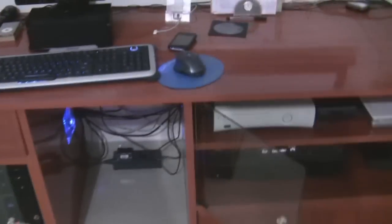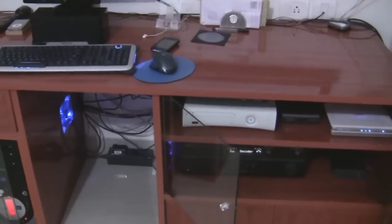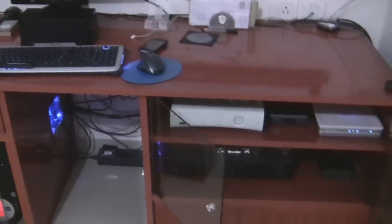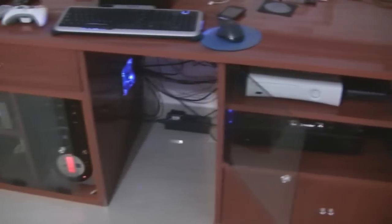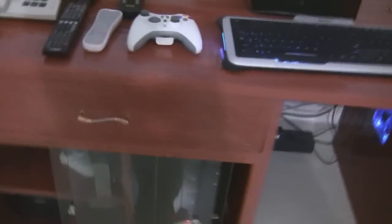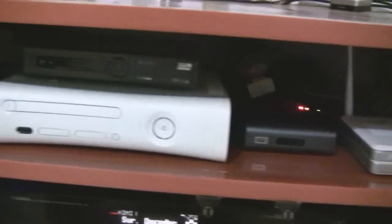This is my first video blog. What I'm going to show you is my home theater setup. Basically, what I have here is a PC up above, and this is the Xbox, and this is the SD Sun Direct for TV viewing.